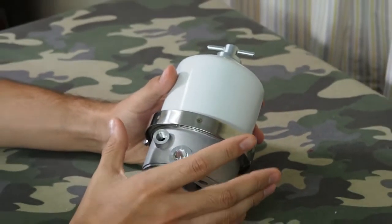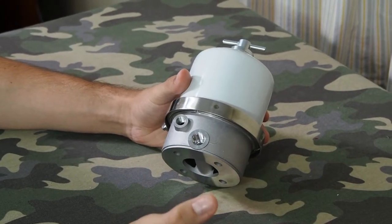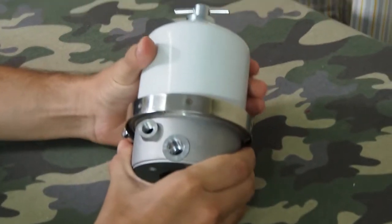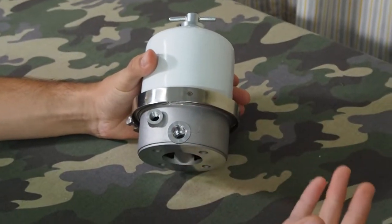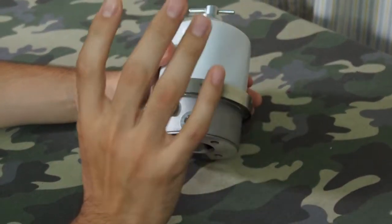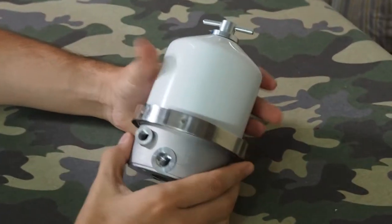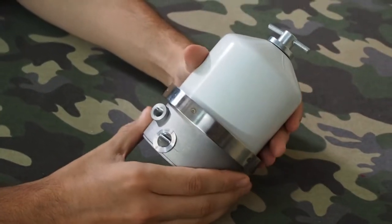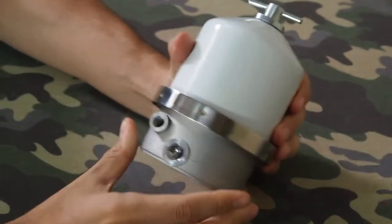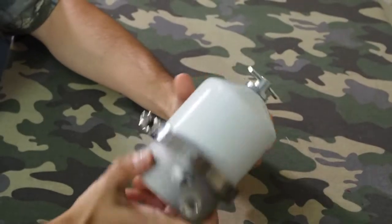The big difference between a device like this and a normal filter that uses paper — a standard paper filter like a normal engine oil filter — is that this filter filters by centrifugal force. Inside it has a canister that spins and forces all the particles onto a wall. This is a very effective way to filter out especially small particles. A paper filter might be good for larger particles, but when you're trying to remove things like the soot from engine oil, a filter like this is really the way to go.